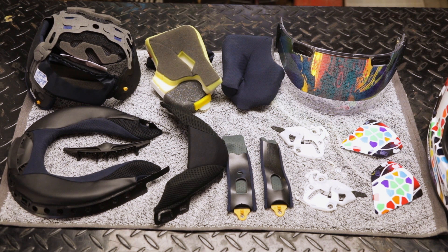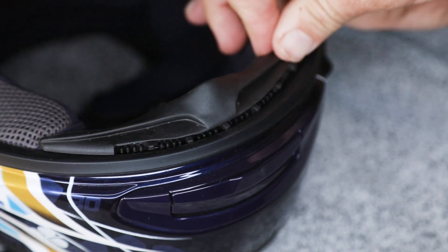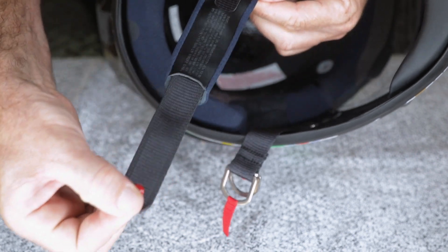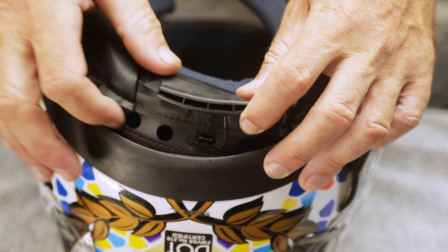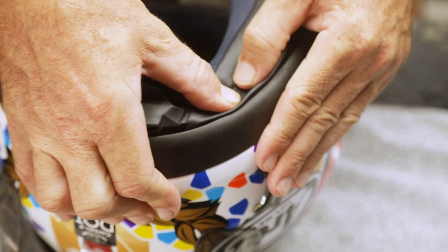The reinstallation is simply the opposite of the disassembly. For the interior, push the breath guard back into place between the chin liner and the chin bar. Slide back the chin strap covers and click the yellow tabs into the metal hold. Install the neck roll by lining it up and then pushing down on the three tabs at the back. Push down until they click into place.